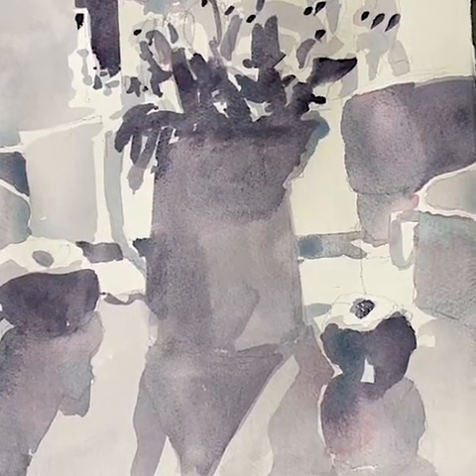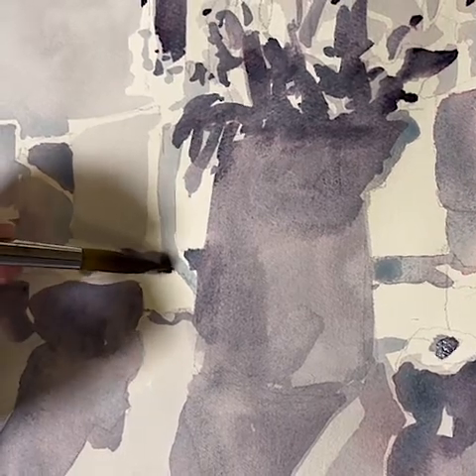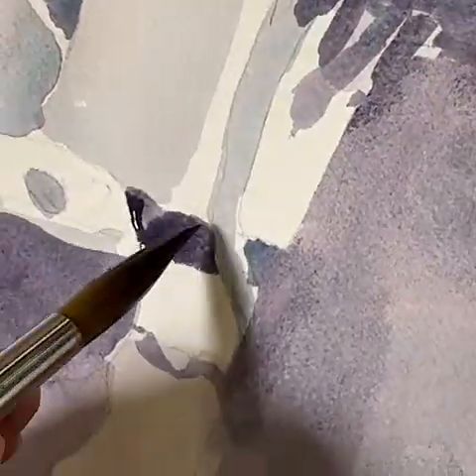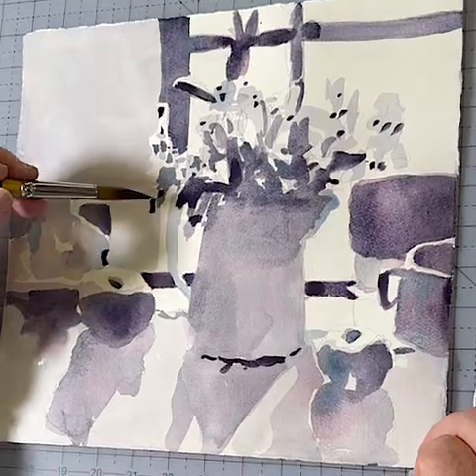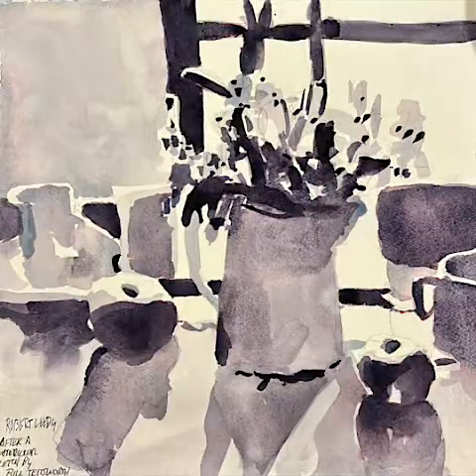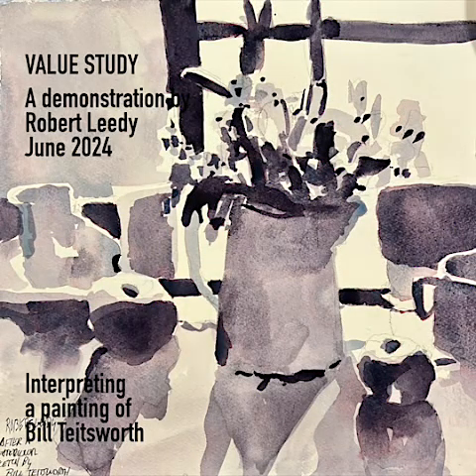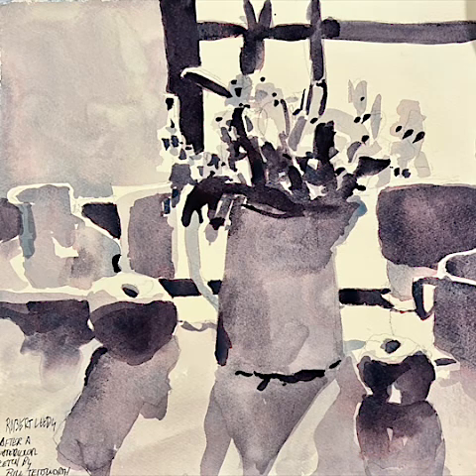I will go to a smaller brush now. I want to go back and sort of look where I can reinforce darks. This dark right here defines the picture handle very well, and it also outlines the apple a little bit. It's a very important dark here. Maybe the apple a little bit more.